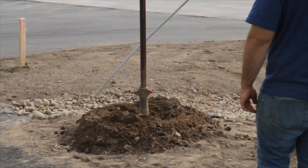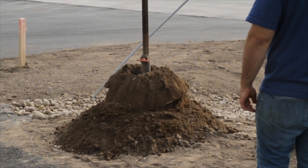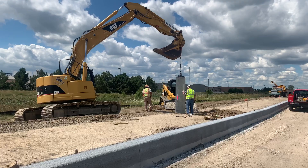They augured a 36-inch diameter hole where the base would be installed to create room for the 24-inch diameter pole base unit and backfill.